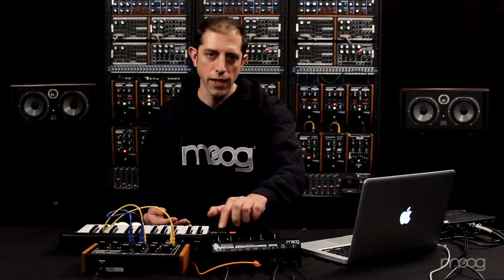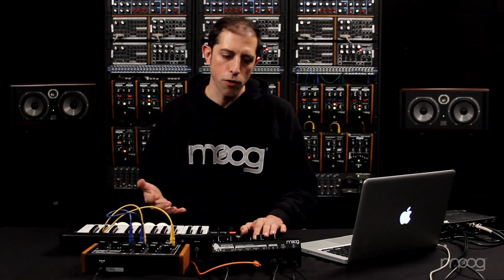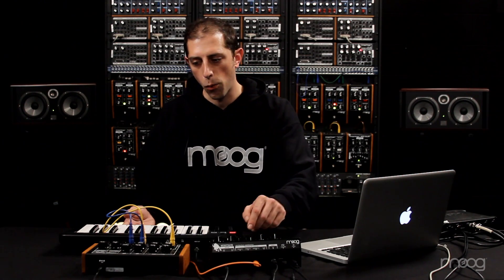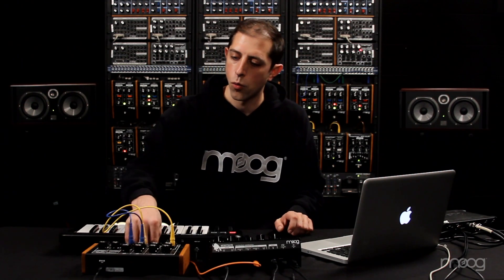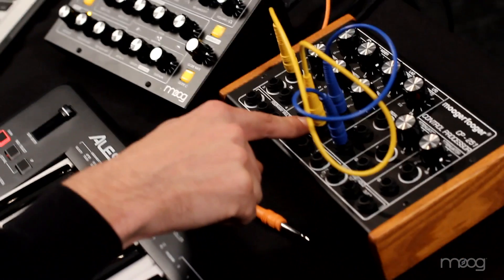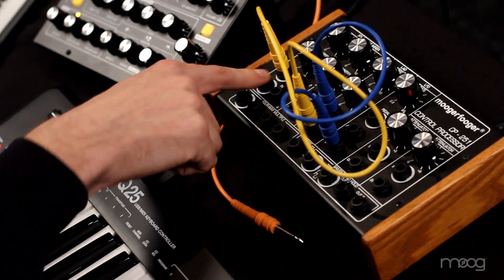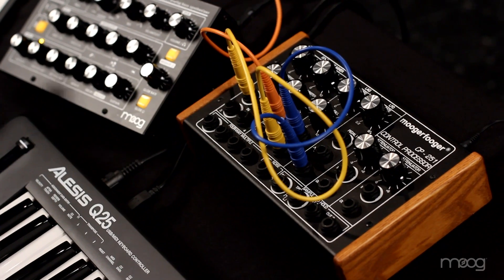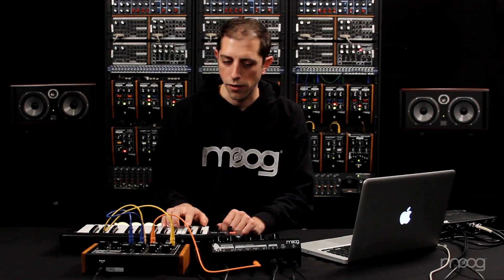Another new feature we're really excited about is the addition of control voltage mapping. You can now take the CV inputs on the back of the Minotaur — the volume control, pitch control, and the gate input — and map those inputs to almost any parameter in the Minotaur. I've set up a simple mapping using a CP251 CV processor, taking the square wave output, running it through a lag processor and into a multiple so I can adjust the range it sweeps, and that is now controlling oscillator 2 frequency on the Minotaur.